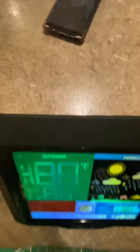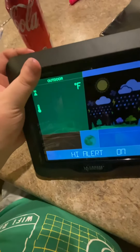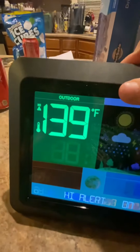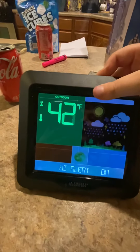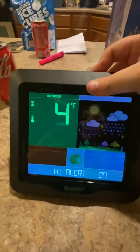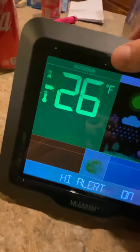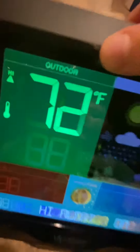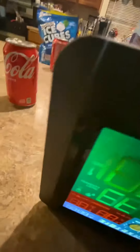You guys are going to want a weather station like this — you will not be disappointed. The high alert is on. The highest possible value is shown, and the lowest possible value you can set for the high alert is negative 27. I'll adjust it back to where it was at 133.